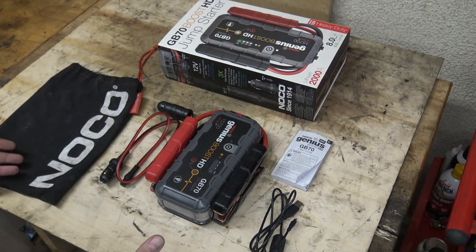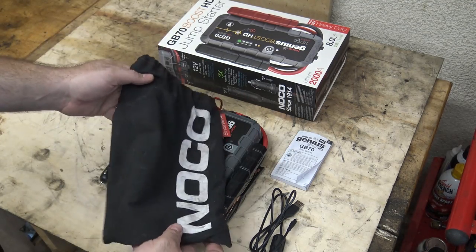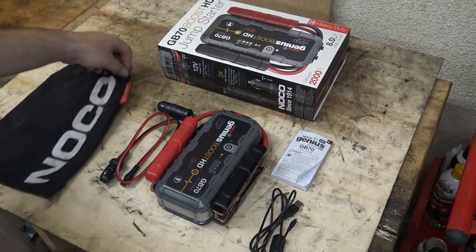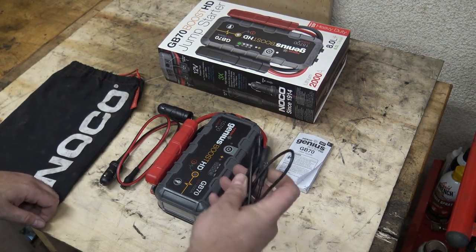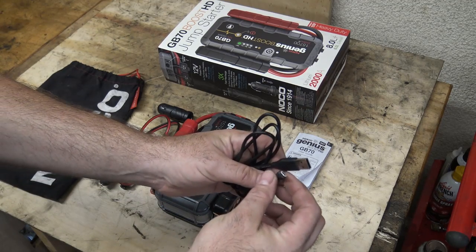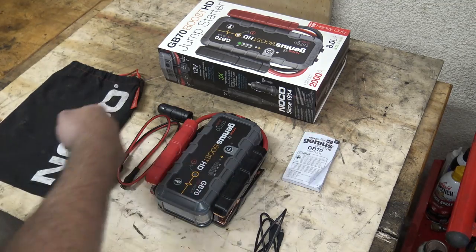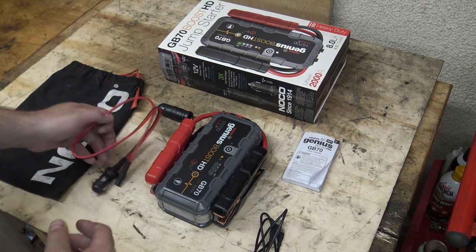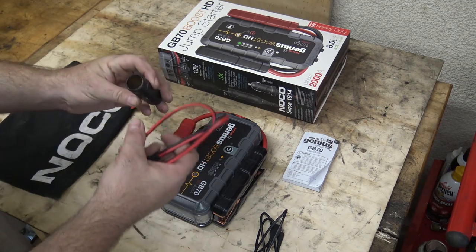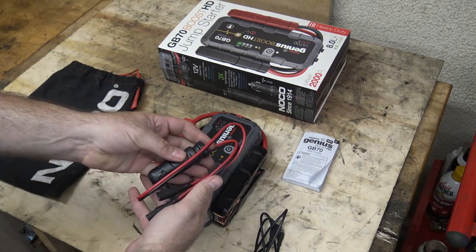This is pretty much everything that comes in the box. You get a nice storage bag — nice and dirty already because I've been keeping this thing in my car where I would normally keep it. You get a little cell phone charging cable, a little mini USB. You get a little user manual, which I've been keeping in the bag. You get the Genius Boost, and then you get this cable as well as this adapter, and you can normally store these adapters together.